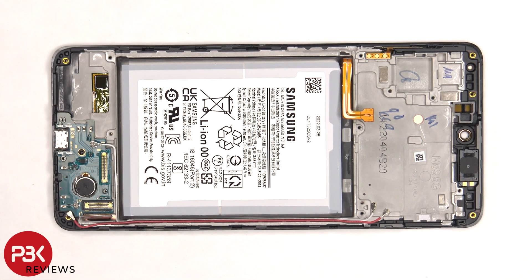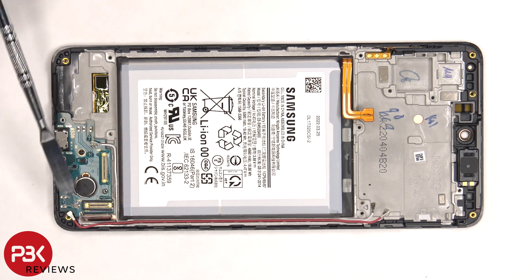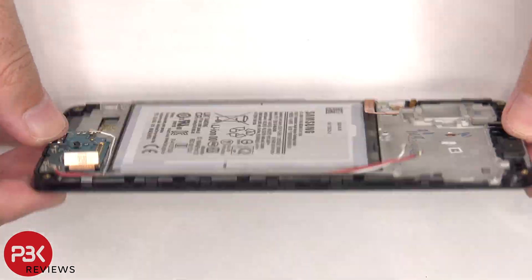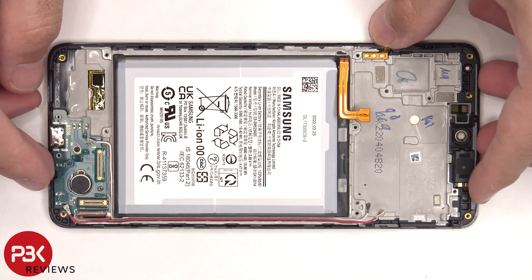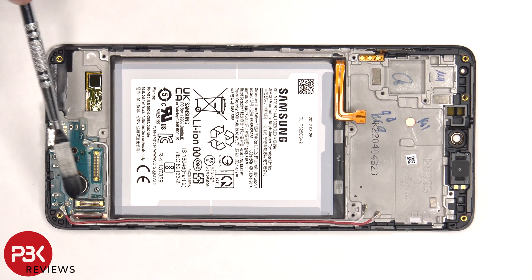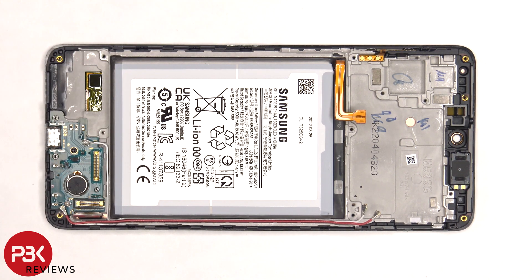If you needed to replace the screen, you'd have to remove the back plate as well as the screws on the back housing and remove the back housing itself. At that point you'd be able to disconnect the flex cable for the screen, and then you'd have to heat up the front of the phone where the screen is to loosen up the adhesive underneath, pry the old screen off, apply new adhesive, reapply the new screen making sure you run the flex cable back through the opening in the midframe, and reassemble your phone.